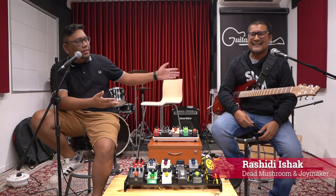Welcome back to Mac Channel Music, Audio and Gear. This is Rip Rounddown, episode 2. Today we have a special guest — he's not only a musician but also an actor. Welcome, Abang Rashidi Isha!